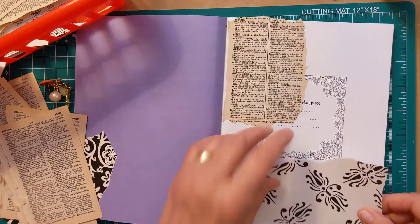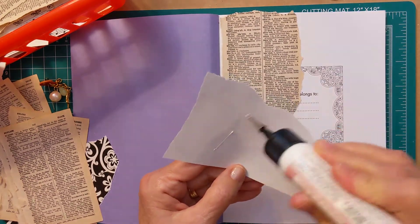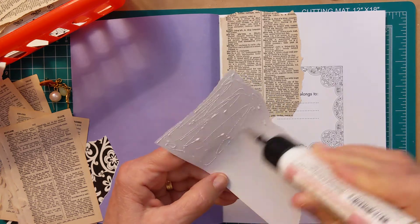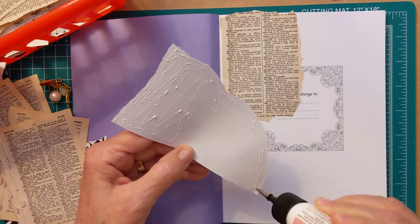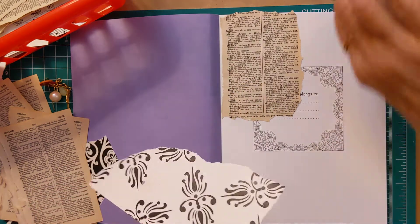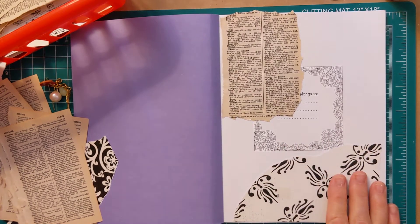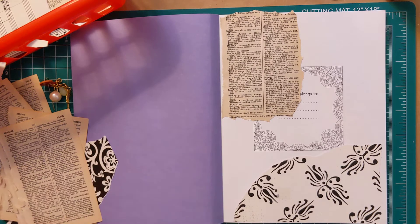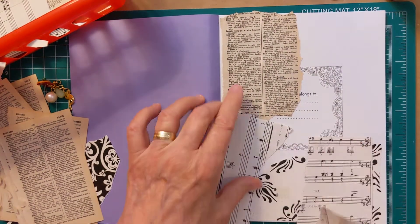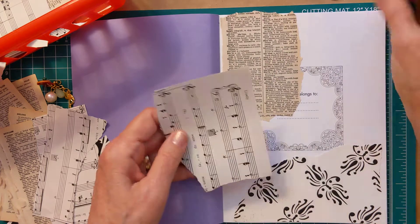I'm just going to keep them on hand here. I'm going to use large papers so the pages will fill up, because I'd like to get this book done in maybe two or three videos. I don't want this to last forever because I'm going to want to use it. I won't be decorating it other than putting these papers down. I love music papers inside anything.